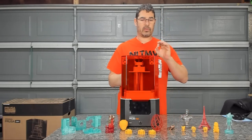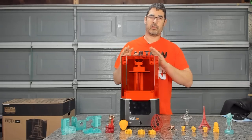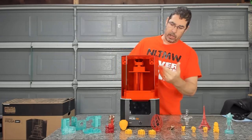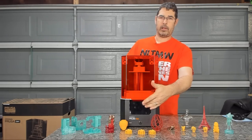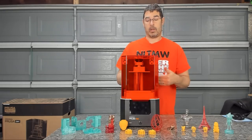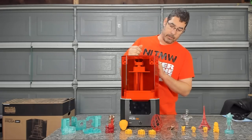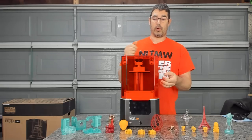Let's start off by hitting just some of the features and specs on the SL1. It has automated calibration, a touchscreen in the front, and it is Wi-Fi capable. There's also wired Ethernet available in the back. It detects when you run out of resin and tells you that you need to add more.